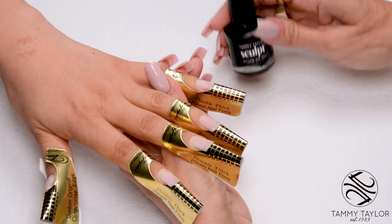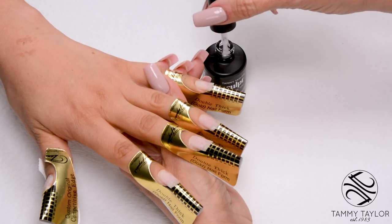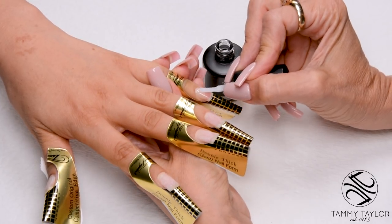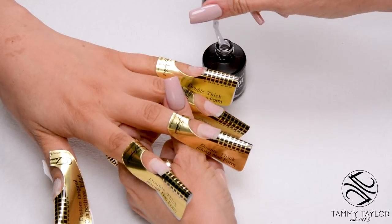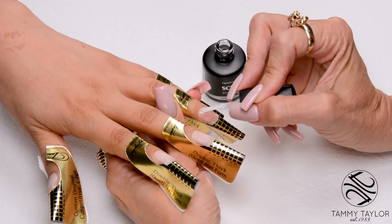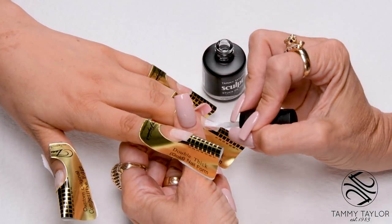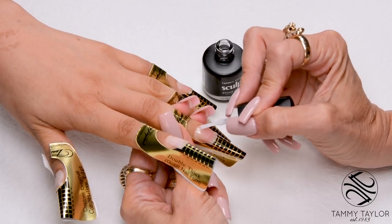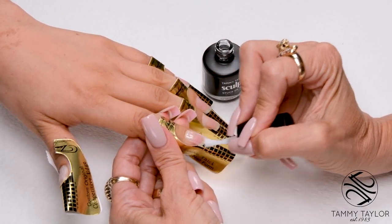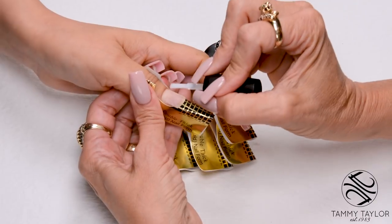When the primer is dry, I'm going to apply Stuck On You Bonder Gel Base. This makes your sculpt adhere to your natural nail. Cover the entire nail. You'll do this on all 5 nails, then cure the whole hand, and do the same on the other hand. Cure 45 seconds in an LED or 2 minutes in a UV.